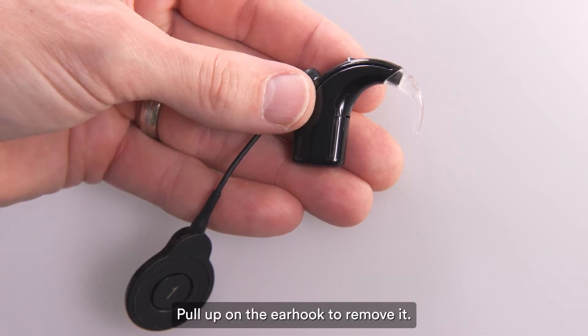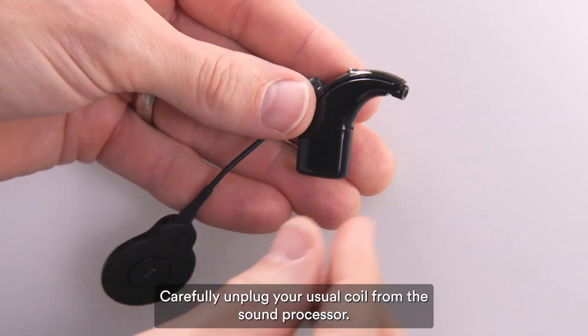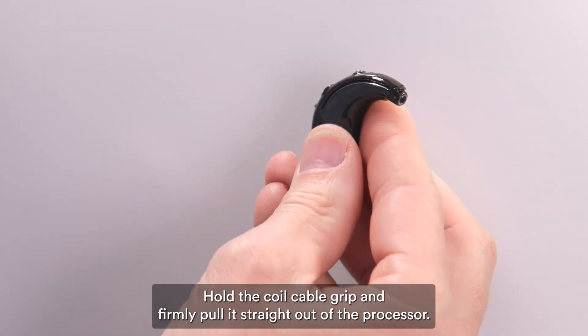Pull up on the ear hook to remove it. Carefully unplug your usual coil from the sound processor. Hold the coil cable grip and firmly pull it straight out of the processor.